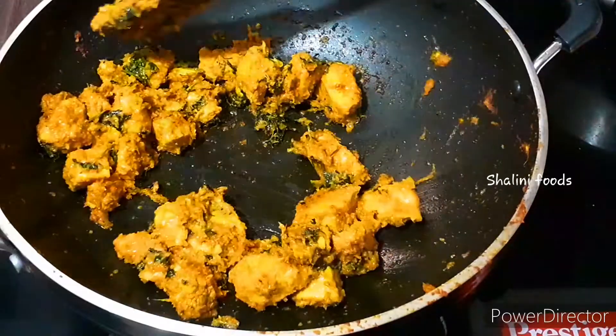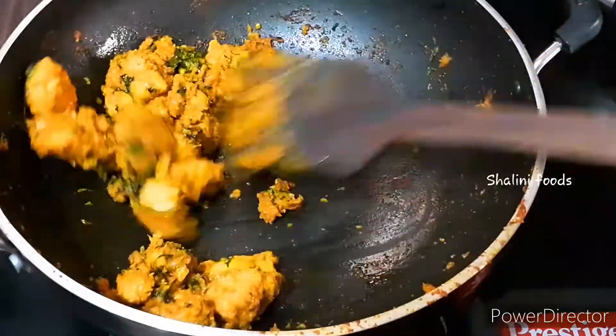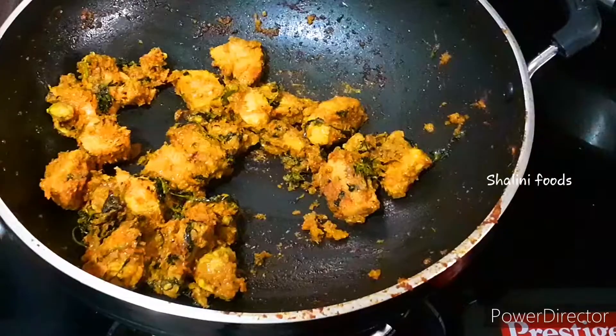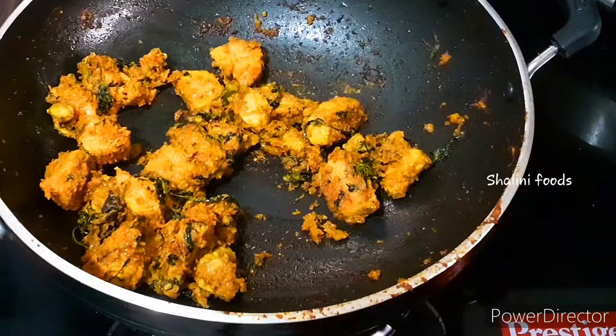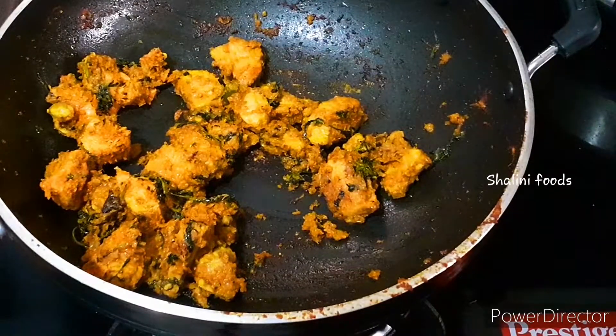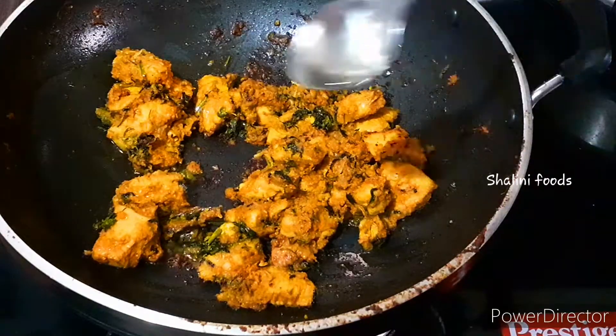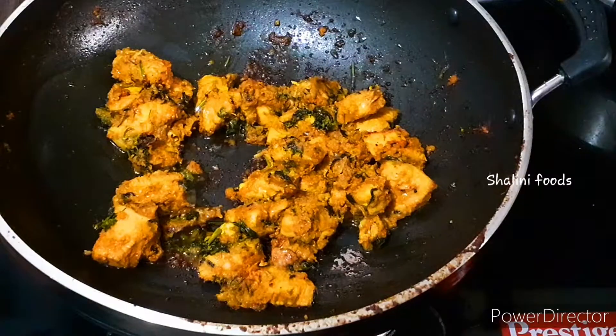Fry the chicken on low to medium heat until it turns red in color. It will take around 10 minutes. If needed, add one tablespoon of oil.